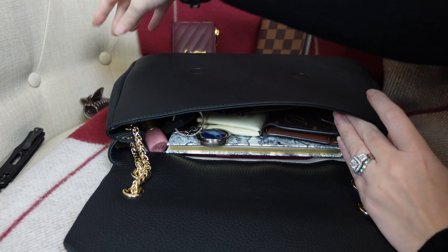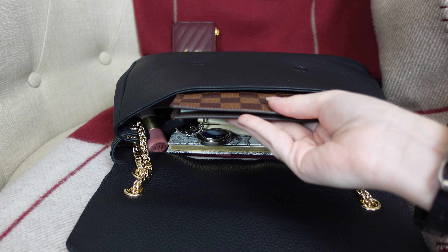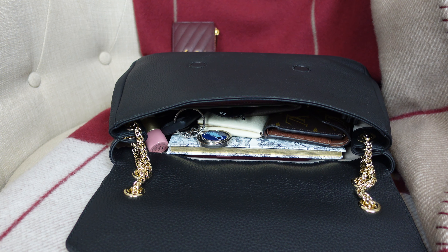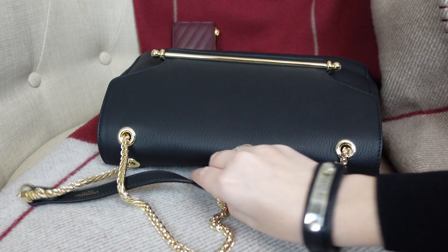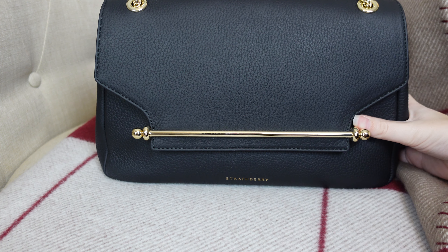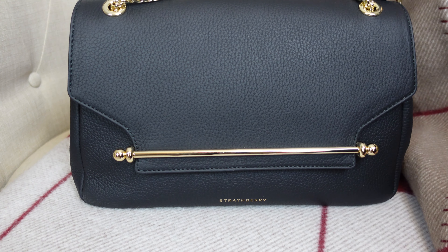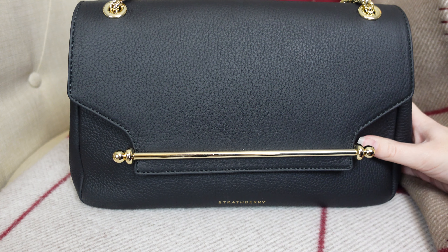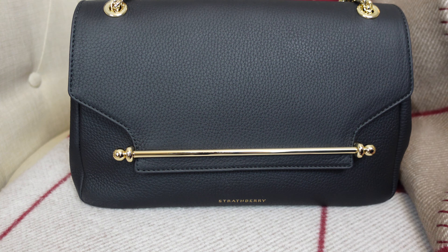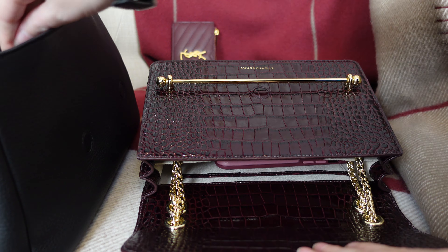First, all of these bags can be worn on the shoulder or cross body, but the chains function differently. On the regular, the strap is fully chain on both parts, whereas on the soft style it has a leather portion for part of the strap. This was intentional — the East West is typically worn as a shoulder bag, while the softer construction is more casual and more suited to cross body wear since it molds to your body. The pleating style also differs: the soft version is very soft and molded, while the regular is thick and structured.